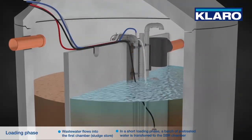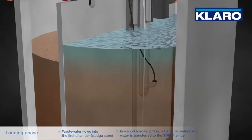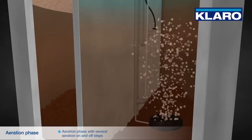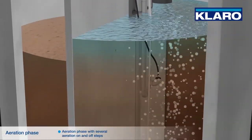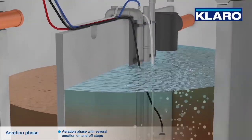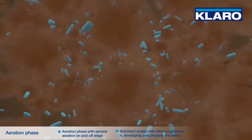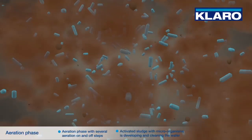In a short loading phase, a batch of pre-treated water is transferred to the SBR chamber. Then follows an aeration phase with several aeration on and off steps. Activated sludge with microorganisms is developing and cleaning the water.